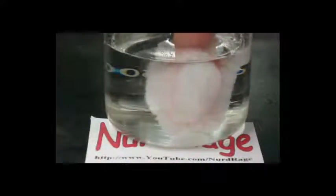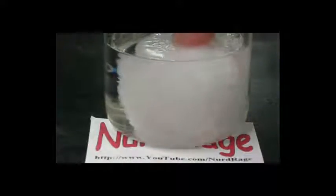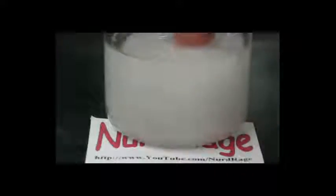Greetings fellow nerds. Back in 2009 I showed how to make hot ice from sodium acetate. Most of my experiments at the time were on the small scale, so let's do it one more time on a much larger scale.